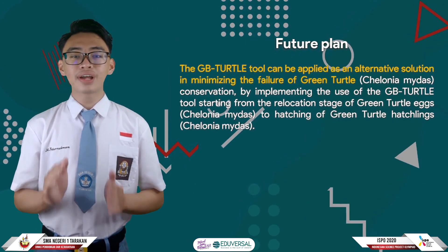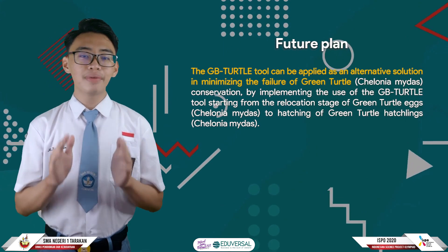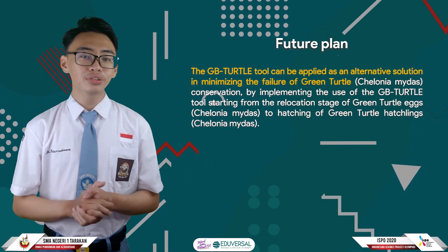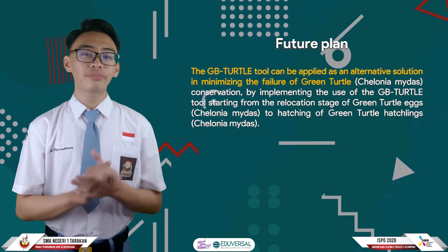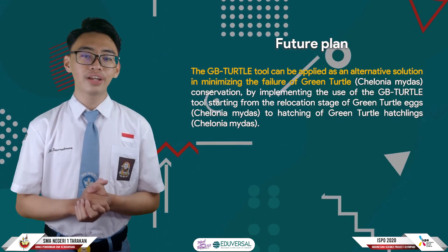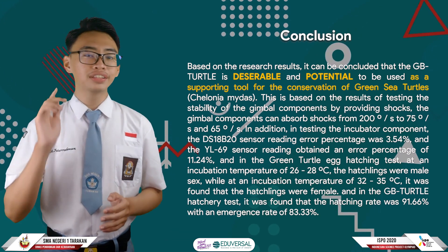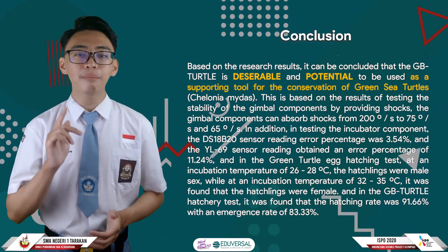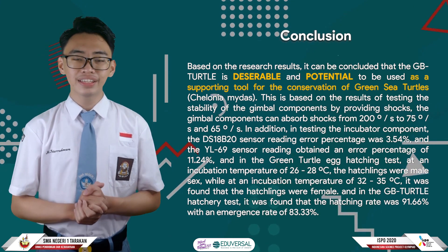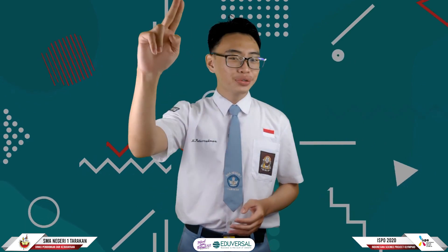The GPTarter 2 tool can be applied as an alternative solution to minimize the failure of green turtle conservation, covering the relocation stage of green turtle eggs through to the hatching of green turtle hatchlings. Based on the research results, it can be concluded that GPTarter 2 is desirable and has potential to be used as a supporting tool for the conservation of green sea turtles. That's all of our presentation — thank you for watching, and see you!